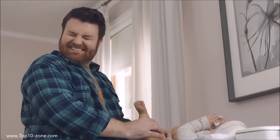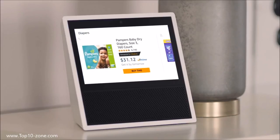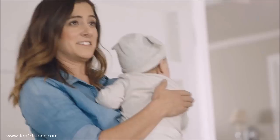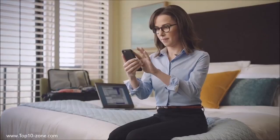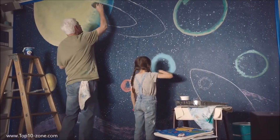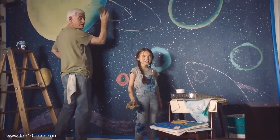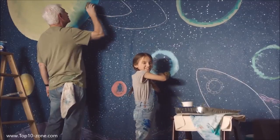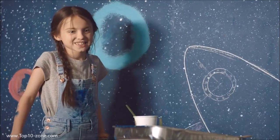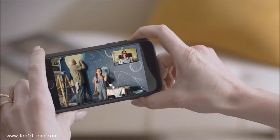For Doug and Jody, having twins has been a handful, but Echo Show helps lighten the load. Alexa, reorder diapers. Your last order was Pampers 160 count — would you like me to reorder it? Yes. Alexa, order rubber gloves. This is Gina — the Alexa app allows her to stay connected when she's away from home. Gina would like to talk. Alexa, accept the call. Hi guys! Hi Mommy. You're painting! Your pants match your eyes now. Some of the paint made it on the wall.